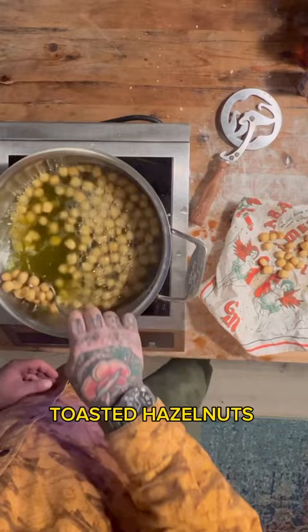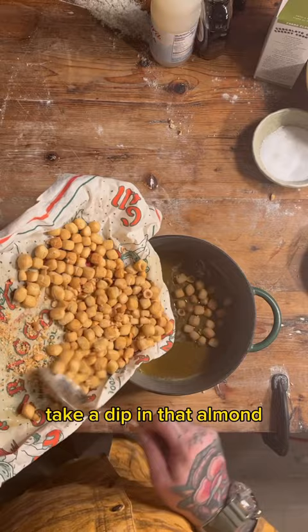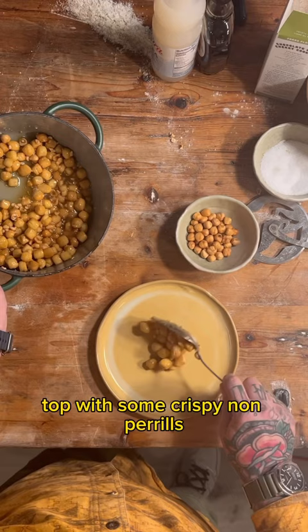Toasted hazelnuts is something I like to add as well. Now your little fried balls of dough take a dip in that almond, honey, maple mix. Topped with some crispy Nam Perritos.